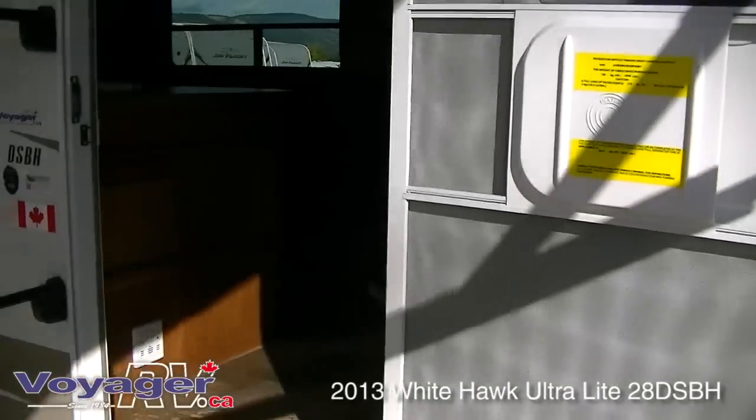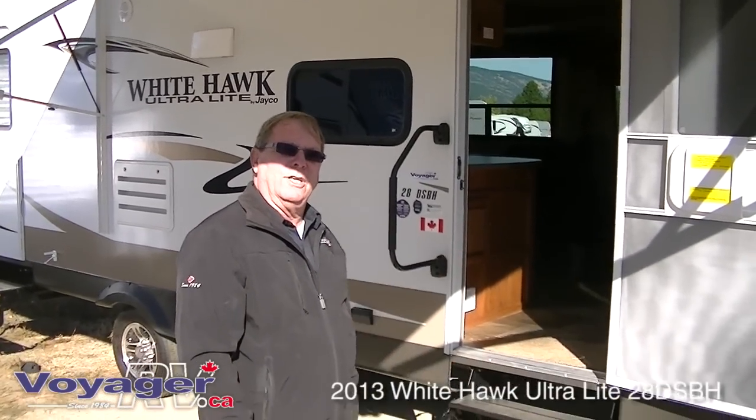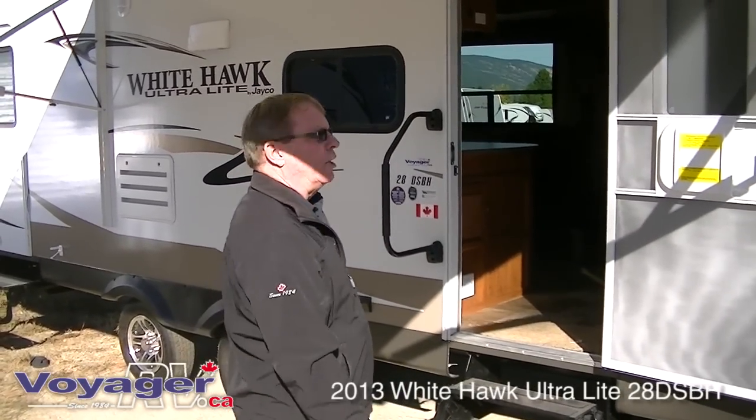The far side of the trailer has the outside shower, the black water flush, the cable hookup, and the dumps for the black and gray water stored underneath, which are heated and enclosed.